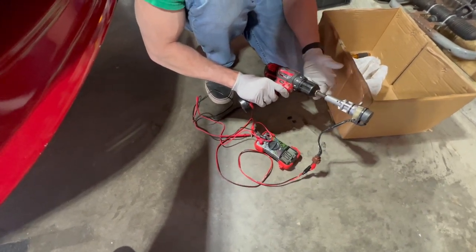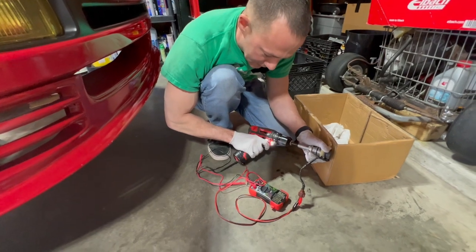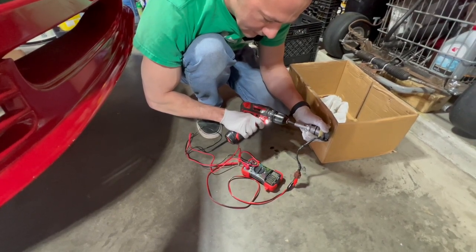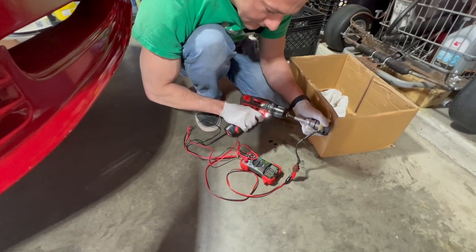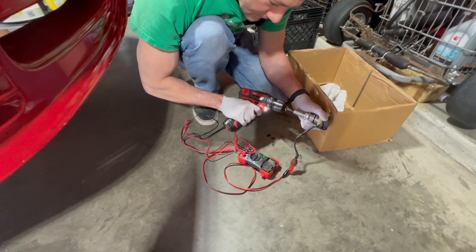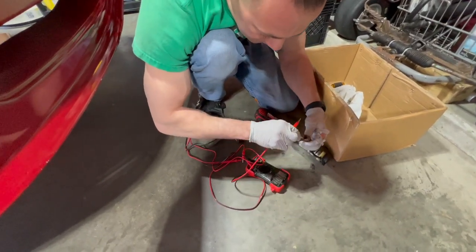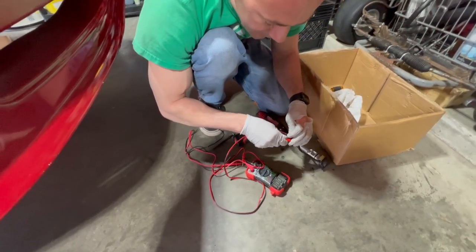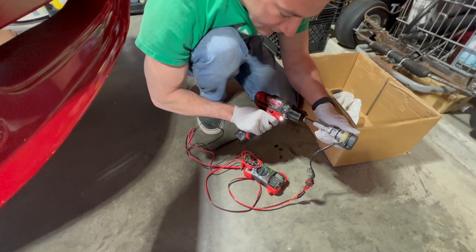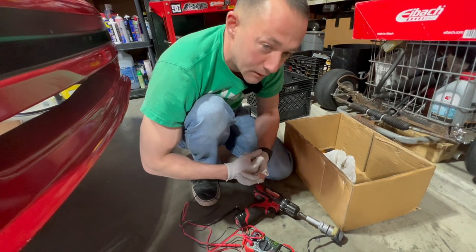I've got my speed sensor — took the gear off, took the circlip off, hooked it up to 12 volts DC and got it on the drill. It's making a weird noise. It seems like it makes a couple volts at first but then goes down to zero. I'll try switching the polarity to see if maybe I just had it wrong — spin it the other way. That doesn't make a difference either. I think the speed sensor doesn't work anymore, so I'm going to get the new one. We'll try that — and that's where we're going to end this video today.